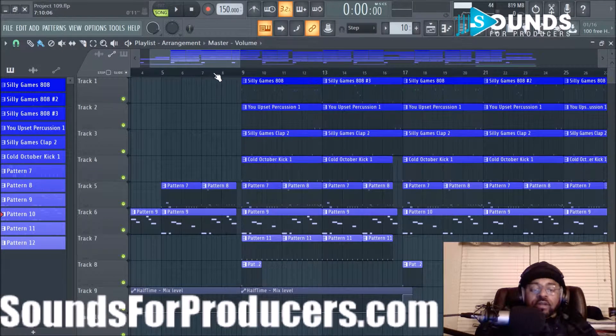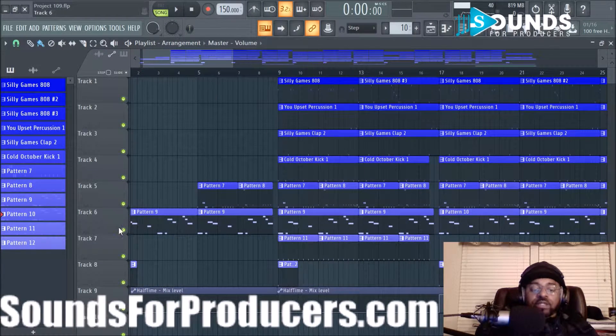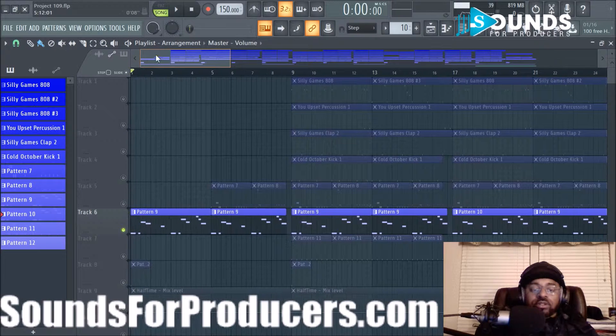Let's start with the first sound, which is the main melody. It's at 150 BPM — check it out. It's more of a Murder Beats type style, but it's a trap beat that sounds pretty cool. Let me know who you hear on it in the comments.